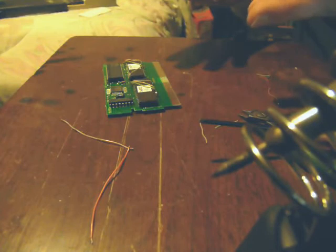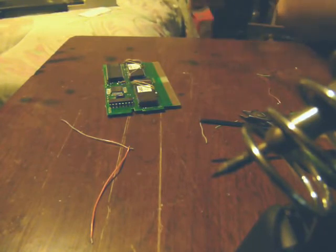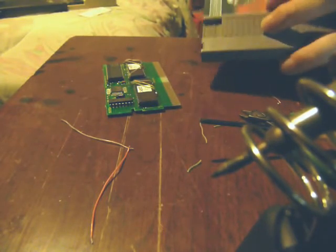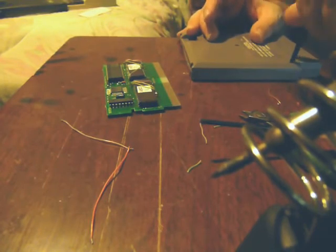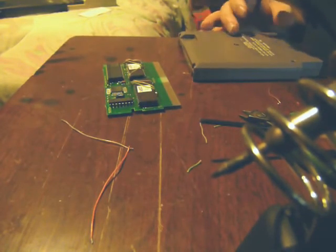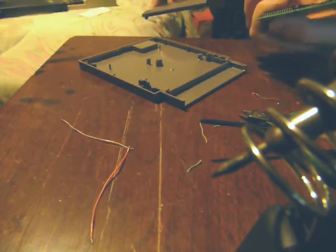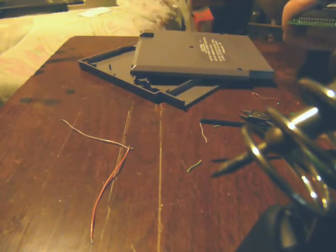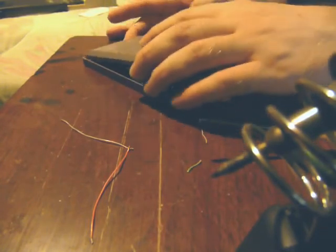Now assuming we did everything right, it should be working. So let's slap it in a case and see what we got. This is one of my EarthBound cases — I don't want to have it empty right now, so it'll do. Make sure she's clean — if you've got to make sure it's clean, now's the time to do it while you've got it out. Slap her in and put the case back together.